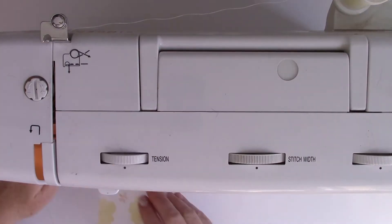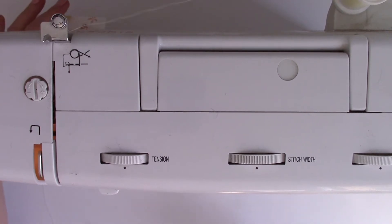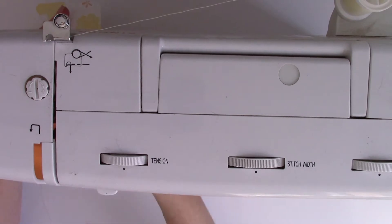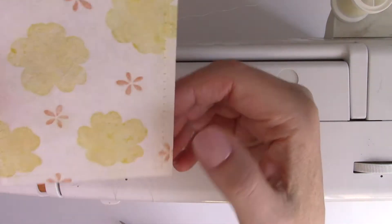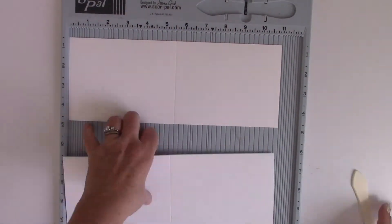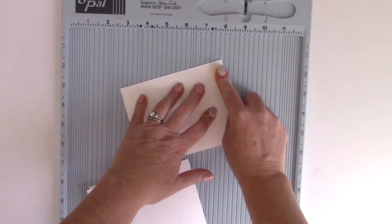As I mentioned, these can be sewn through as well — you can hand stitch. I decided to take out my sewing machine and just do a basic stitch border. You'll also notice that the stitched lines from the die cutting are there as well, so it embosses beautifully too.